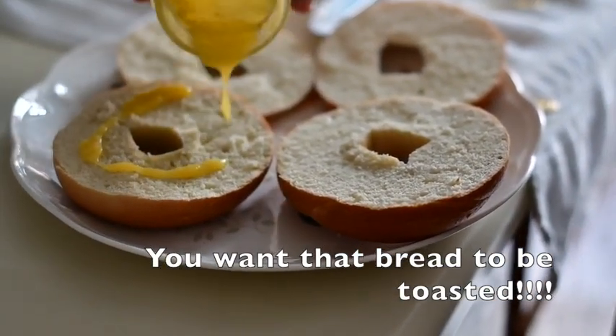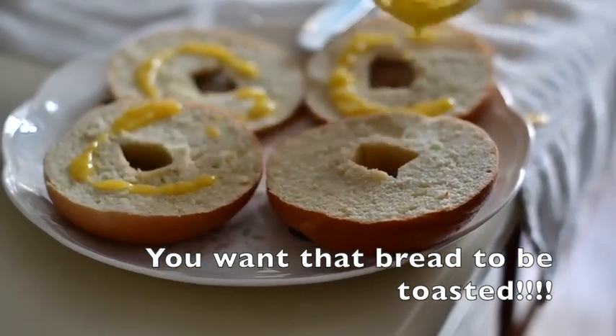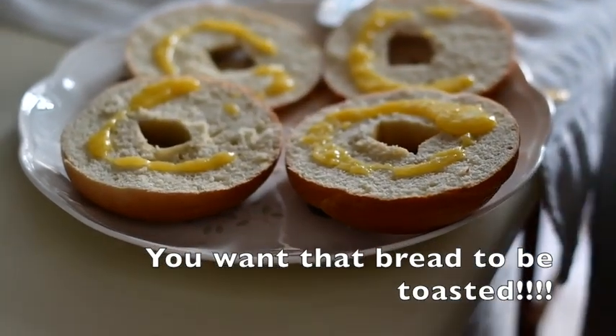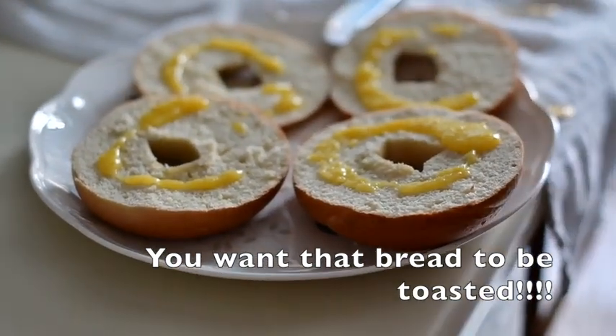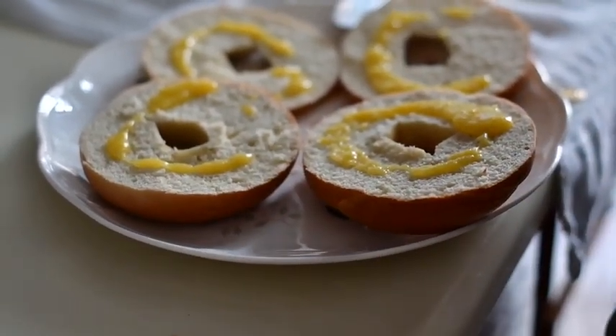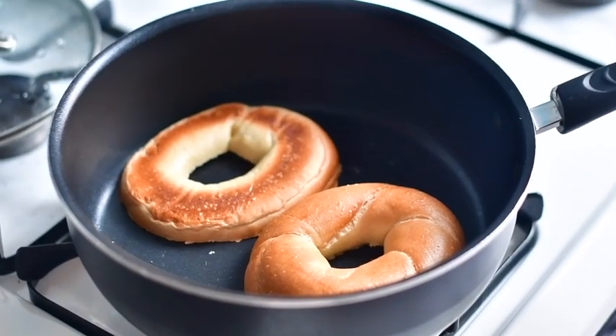This butter is yogi butter from the Himalayas themselves — I think a monkey was making it that just came down from the mountain. So once again, very important tip: toast your bread. You can use many different heat ranges.